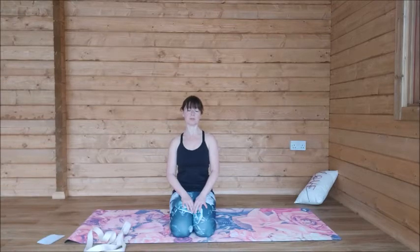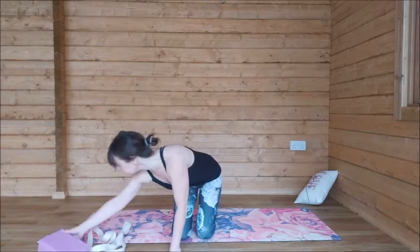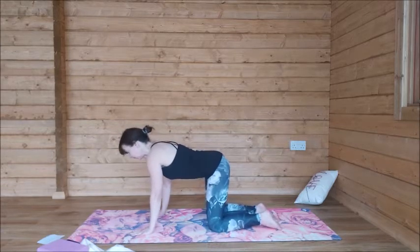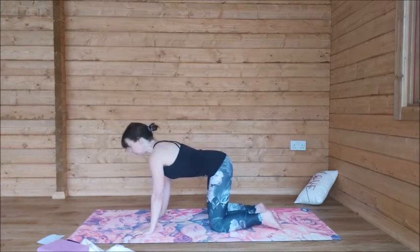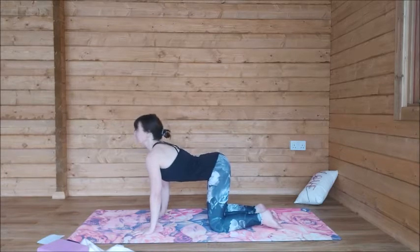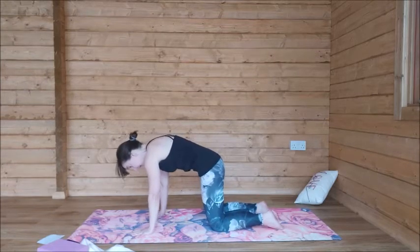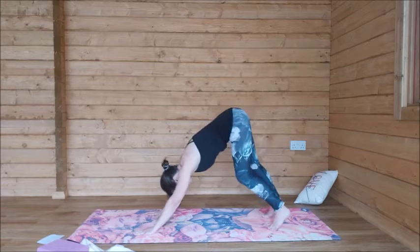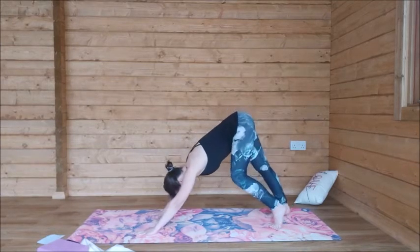Take one more breath here. Well done. Gently come off the block if you're on it, put it to one side, and then come to all fours. We'll take one cat and cow and then move straight into downward facing dog. Press the floor away, root through the toes, the fingers and the shins. Inhale, pull the chest through, then exhale, push against the floor to round the spine. Inhale back into table, then exhale down to downward facing dog. Take a few moments here to pedal out the feet, keep the knees as bent as you need to, keep the breath nice and smooth.